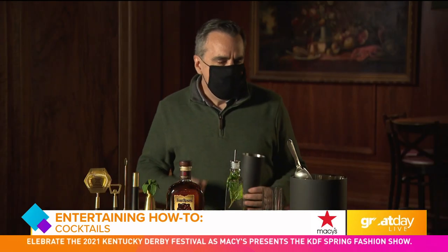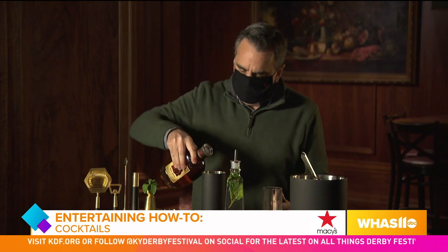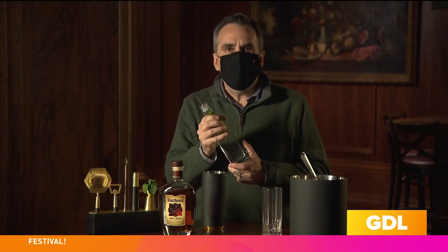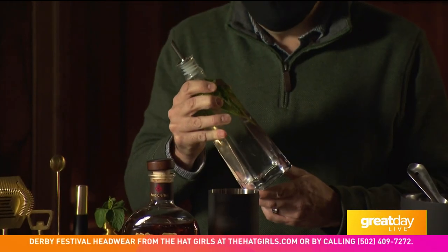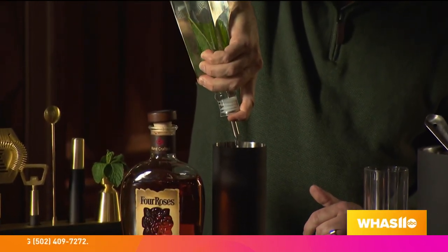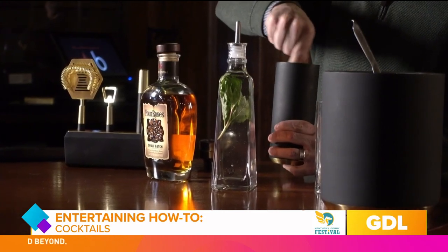We're going to start with cubed ice in our shaker. And then we're going to do about two ounces of the Four Roses Small Batch — okay, that's probably a little more than two, you and me both. So this is our twist on the simple syrup: you're just going to add one cup of water to one cup of sugar, bring the water to a simmer, stir it so you don't see the sugar anymore, and add some fresh mint, maybe two or three sprigs, let it set for two hours, and then you're ready for the cocktail. Now let's add about an ounce of that to our shaker, and do some stirring to get it really cold and infuse that great mint flavor into the bourbon.